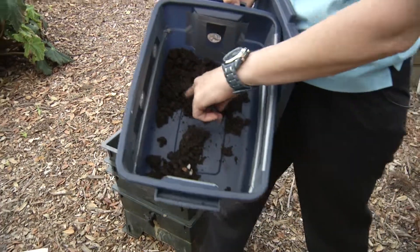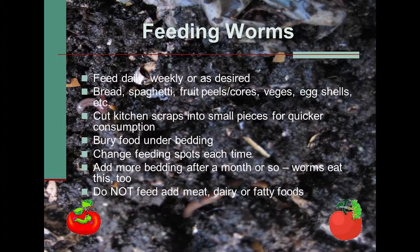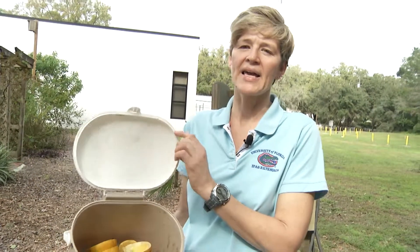We already have some finished product here with worms going to work. You might want to know what to feed your worms — you can feed them orange peels, celery, potatoes, coffee grinds, tea bags (just take the staples out of your tea bags), bread, spaghetti, but no spaghetti sauce. Try to stay away from things that have a lot of acid; don't put a lot of orange peels in there.